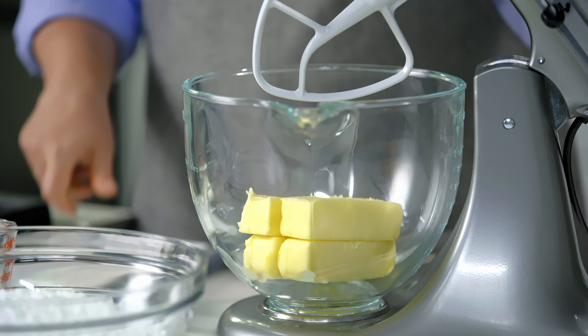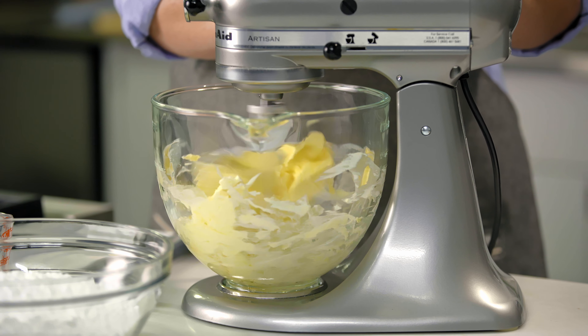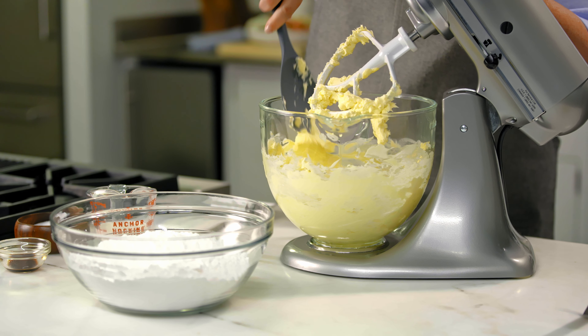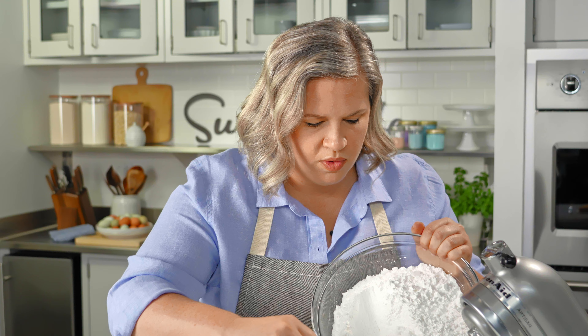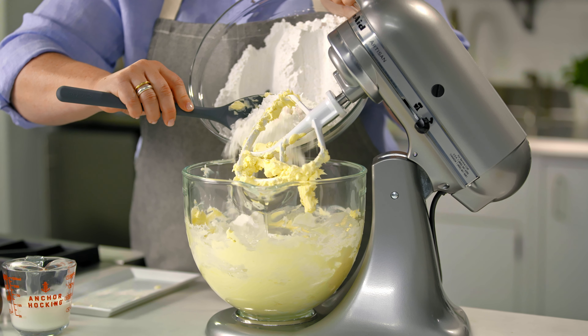I like to give it a little bit of a head start before I add in my sugar, so I'm just on low, medium-low speed — just giving it a little bit of a head start. And now all of the powdered sugar can go in at once. I'm just going to scrape the butter back into the bowl carefully. You can use your silicone spatula or spoon so you don't make a big cloudy mess.